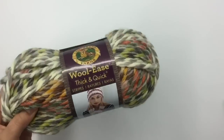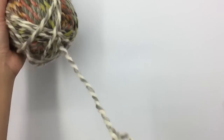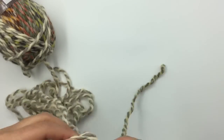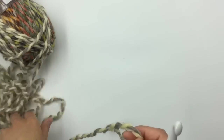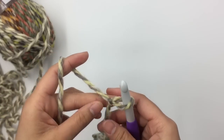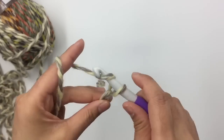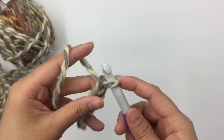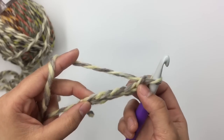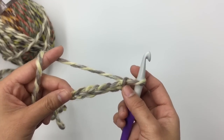I'm gonna use color A first to make the back panel. I'm gonna make a slip knot and then make 61 chains. When you make the chain, make sure you don't make it too tight. I'll meet you guys back when I have 61 chains.